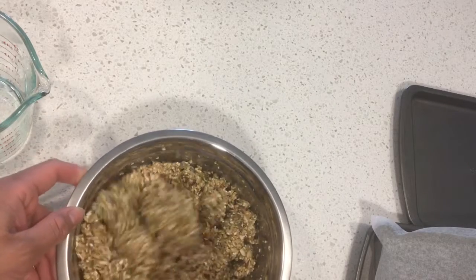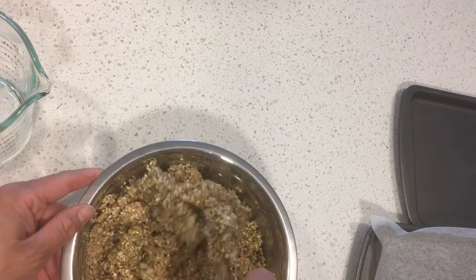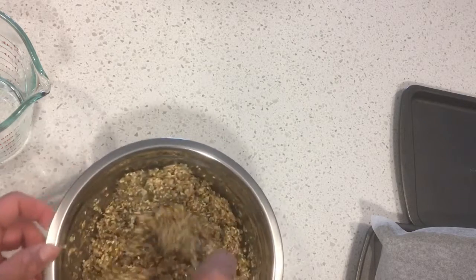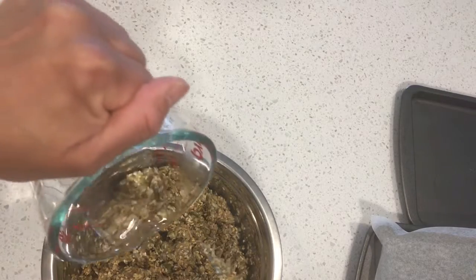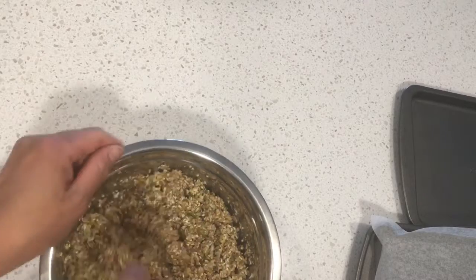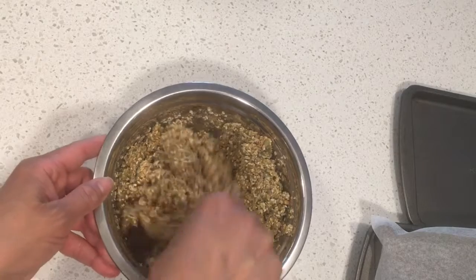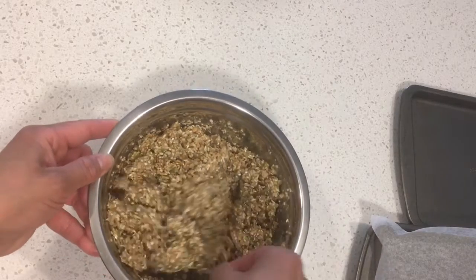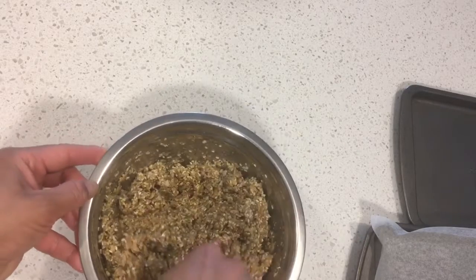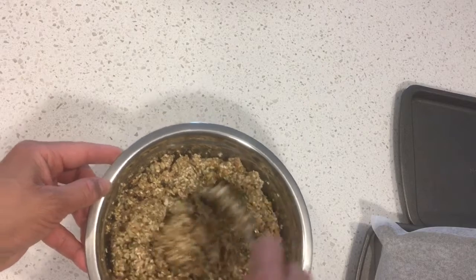I just thought we would make this because people really love this stuff whenever I let them try some. You can use it anywhere you'd use regular crackers, except you can't really put it in soup or it would turn back into a wet state. But I like to put cream cheese with lox and onion, or peanut butter and jam.